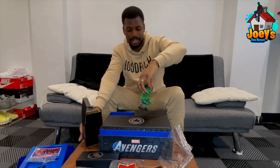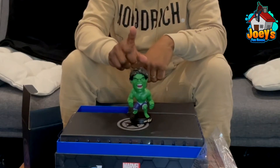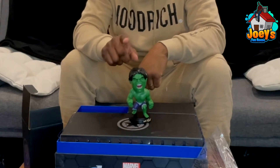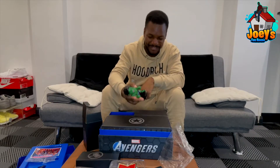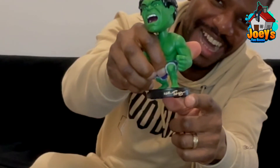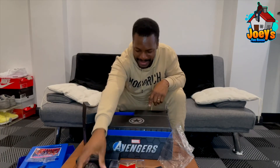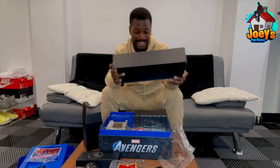You've got a Hulk bobble head — the arms don't move, the head just shakes. Smash! And the funniest thing is there's a note from Tony — Iron Man's mocking the Hulk, bro.